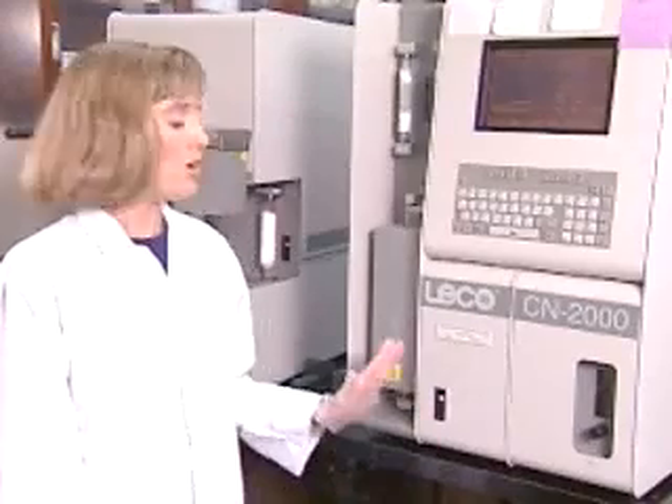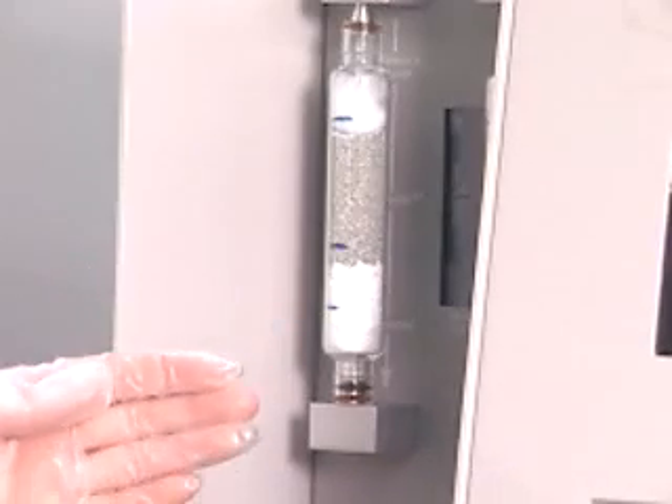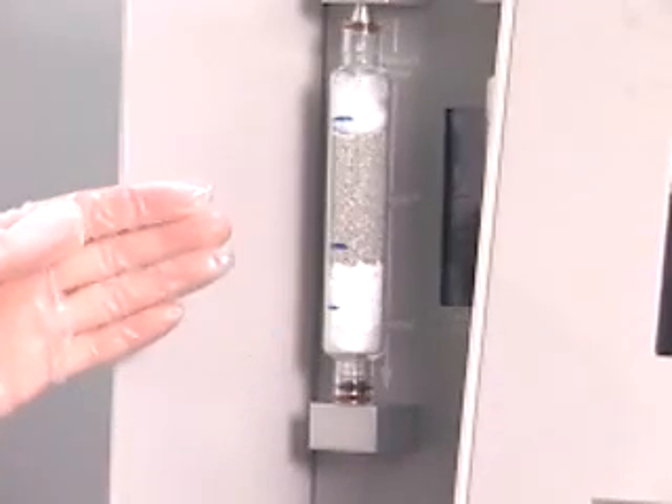Another portion of the gas is analyzed for nitrogen. It is carried with ultra-high purity helium through this column, where all the nitrogen gases, including the NOx gases, are converted to nitrogen gas and all the oxygen is removed. It then passes through an anhydrone and lecosorb column where water and carbon dioxide are removed. The sample gas is then analyzed for thermal conductivity by comparing it to a stream of ultra-high purity helium gas.